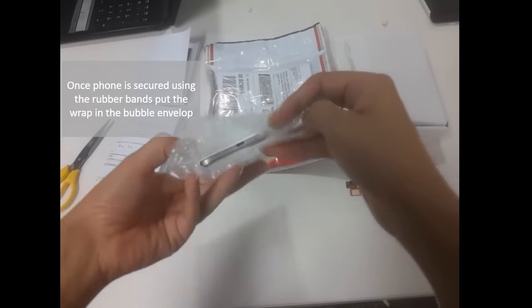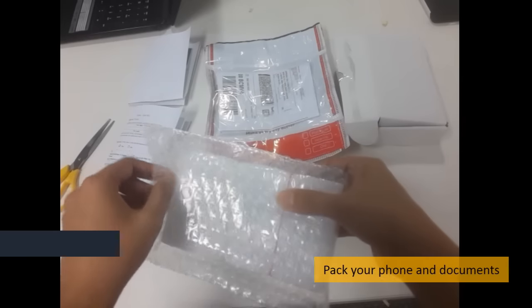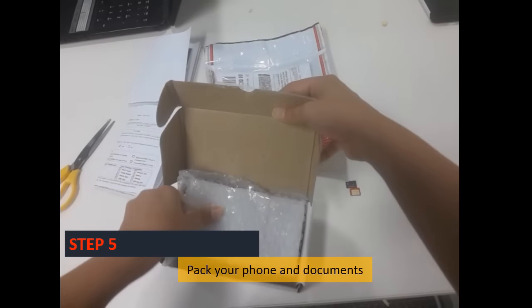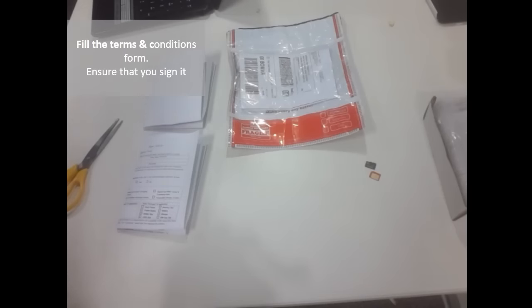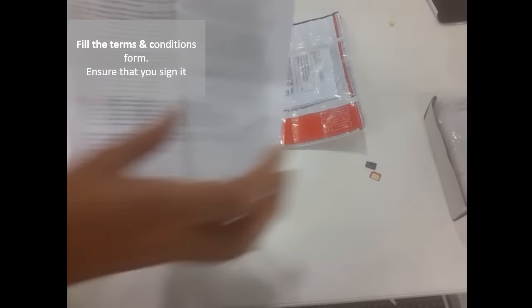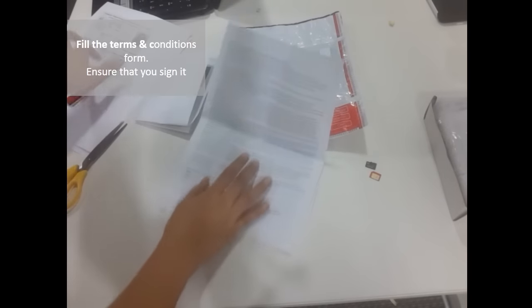Your phone is now packed. Now pack your phone in the box along with the documents. Start by filling the terms and conditions sheet given to you. Ensure that you sign both sides.